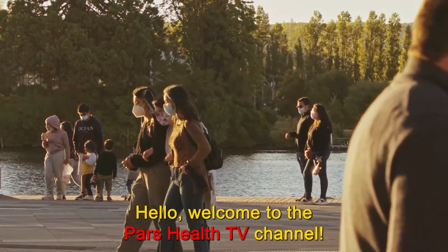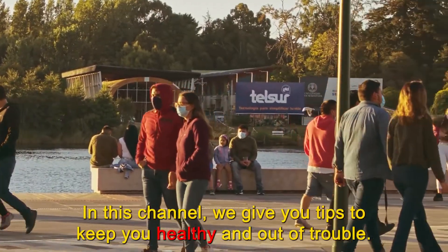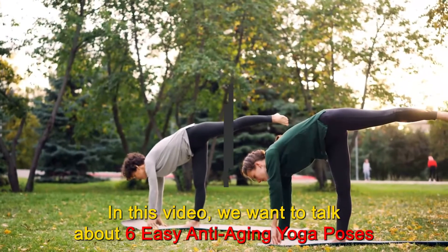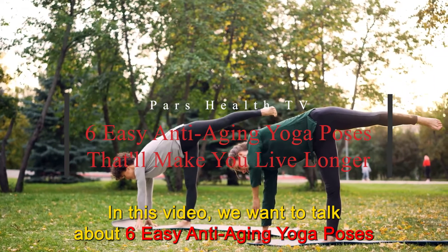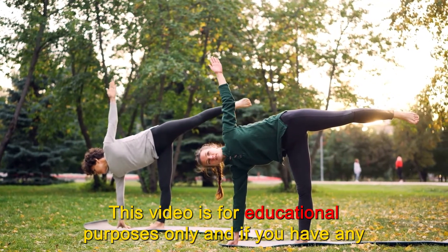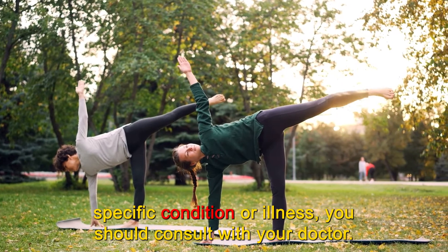Hello, welcome to the Pars Health TV channel. We hope you're having a good day and you are happy and healthy. In this channel, we give you tips to keep you healthy and out of trouble. In this video, we want to talk about 6 easy anti-aging yoga poses that'll make you live longer. This video is for educational purposes only and if you have any specific condition or illness, you should consult with your doctor.